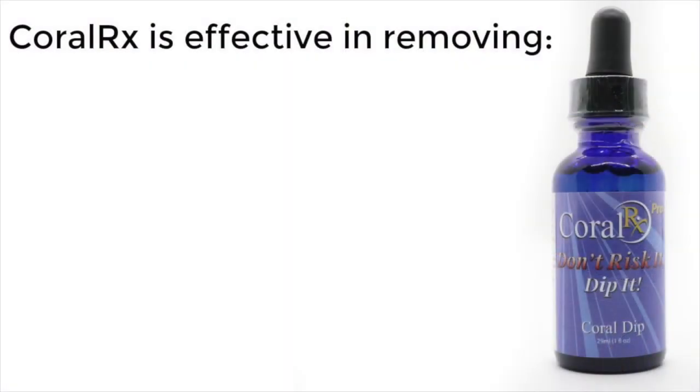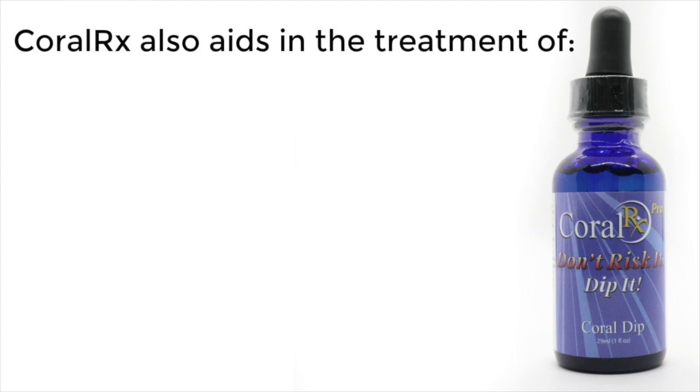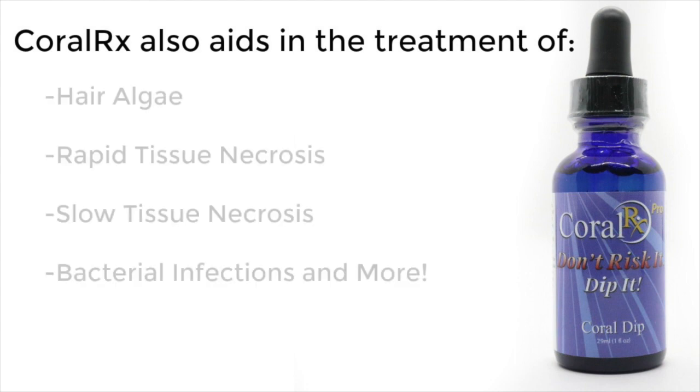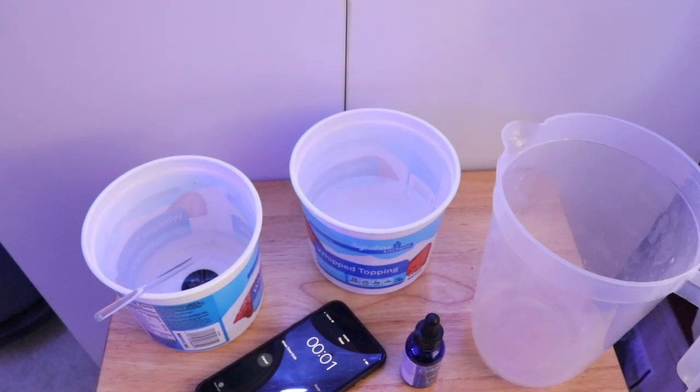While we wait for the coral dip to work its magic, let's talk about what Coral RX is effective at removing. Coral RX is effective at removing acropora-eating flatworms, Montipora-eating nudibranchs, bristle worms, zoanthid-eating spiders, and red flatworms — all of these critters are extremely bad news and you don't want them anywhere near your corals or display tank. Coral RX also aids in the treatment of hair algae, rapid tissue necrosis, slow tissue necrosis, and bacterial infections, and much more.